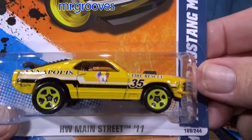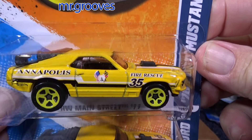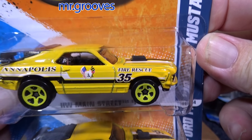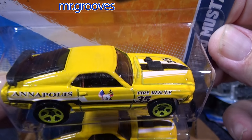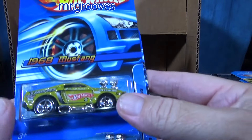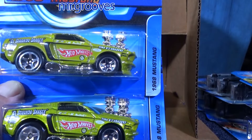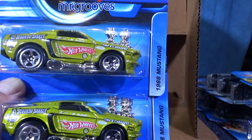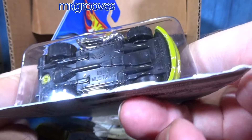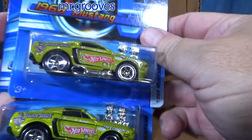Main Street — I like this livery, it's pretty sharp. It says 'Annapolis Fire Rescue.' Cool-looking livery, but I don't know about fire rescue — I guess it'd be pretty fast to get to the place, but how are you gonna rescue somebody when you've got no place to put people? 1968 Mustang — I think I showed you the blue one earlier. It says '68 Mustang on the base.